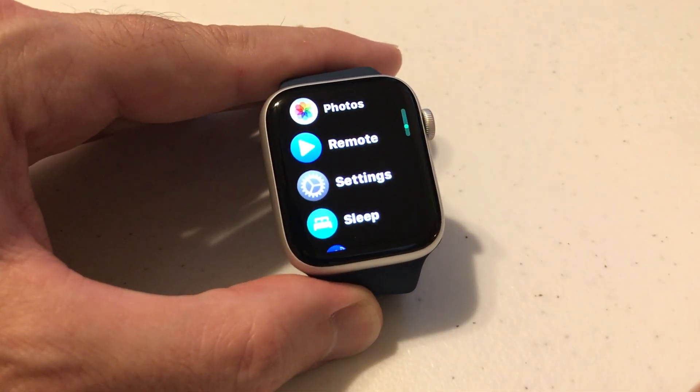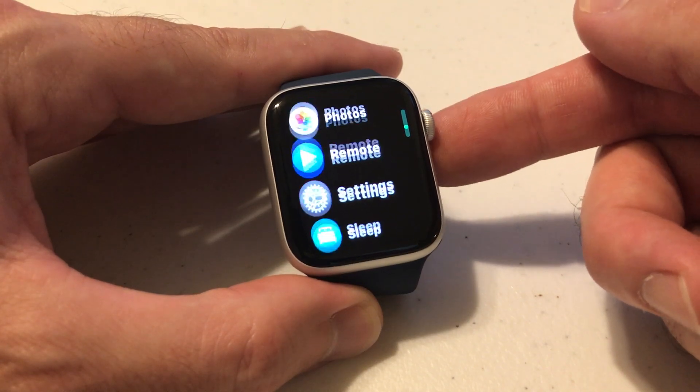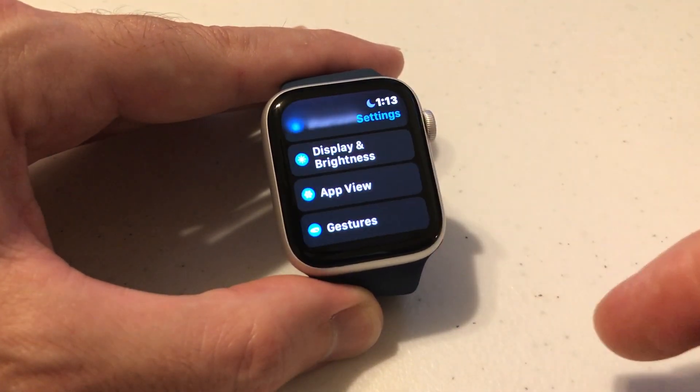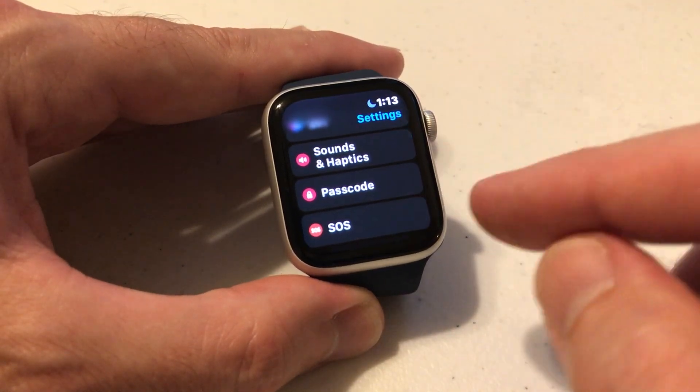We're going to press the crown, which takes us to our app listing. I've got mine in list view — you might have yours in grid view. But you need to go through your apps and find the settings app. Simply click on that, and then under settings we're going to be looking for passcode.